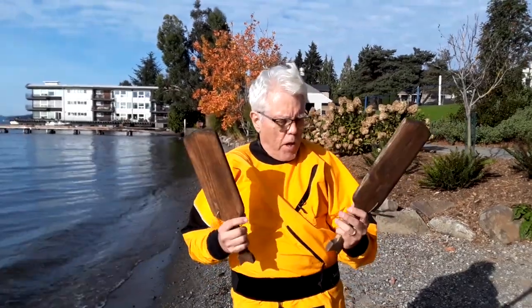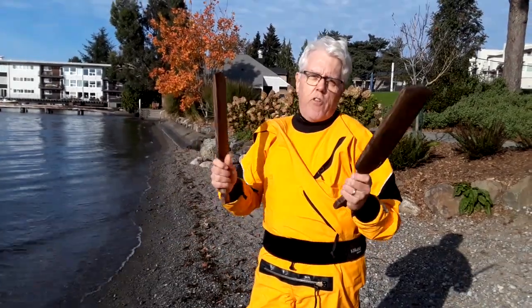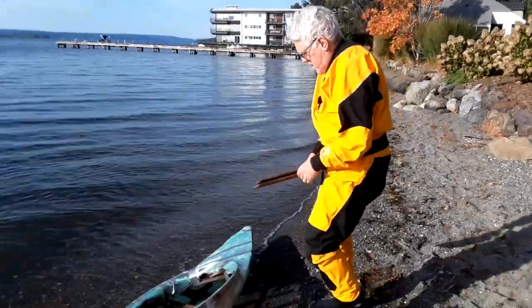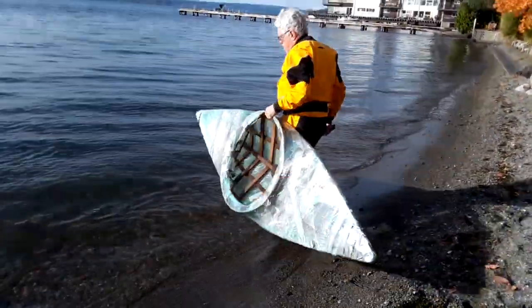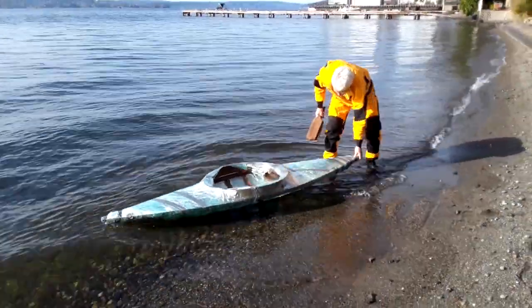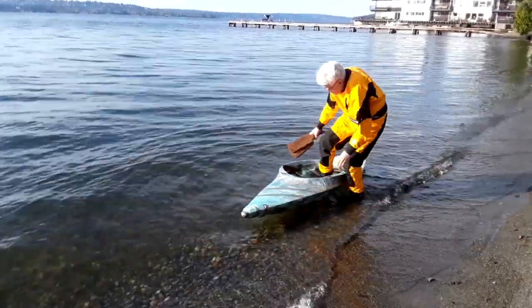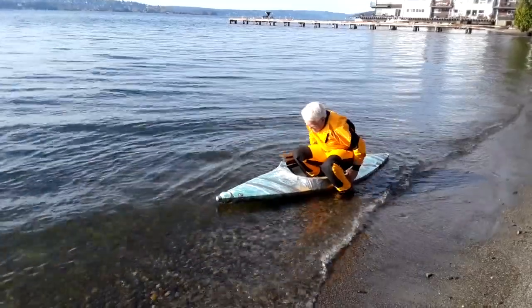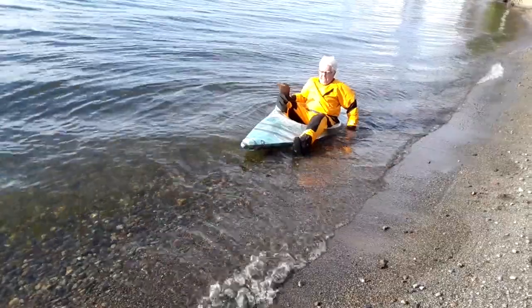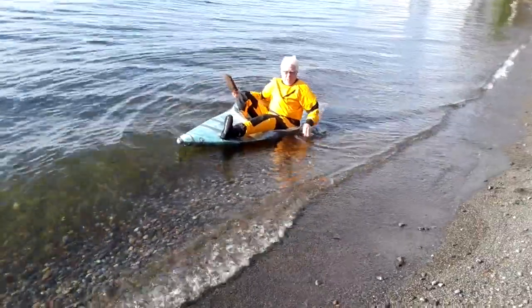Here we go — I'm going to keep these paddles or strings just on here like this. I'm not going to tie them on because I'm not going to be out here very long. I have no idea what's going to happen here, honestly. It floats — that's a good sign. I can't get my feet in there. I can only get one foot in there. I don't think I even need the paddles.